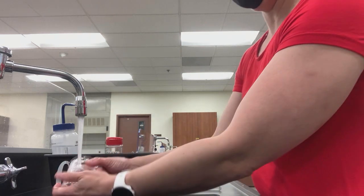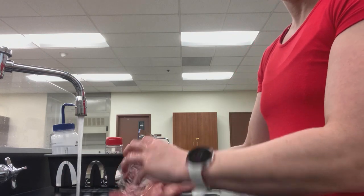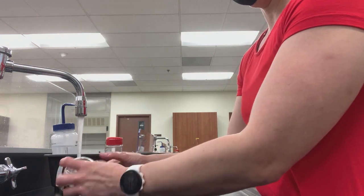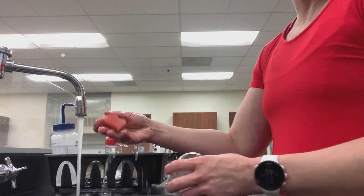Add a little bit of water, rinse it down. Add a little bit of water, rinse it down. Add a little bit of water, rinse it down. Then obviously rinse out the sponge.